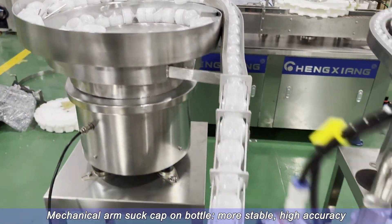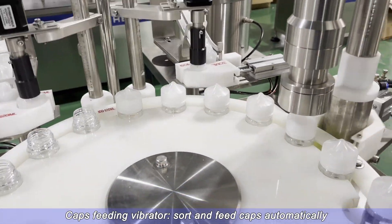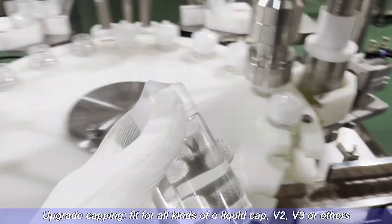High accuracy caps feeding vibrator sorts and feeds caps automatically. Upgrade capping system for improved performance.